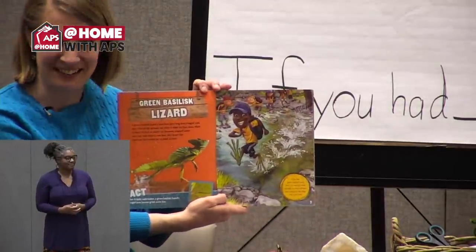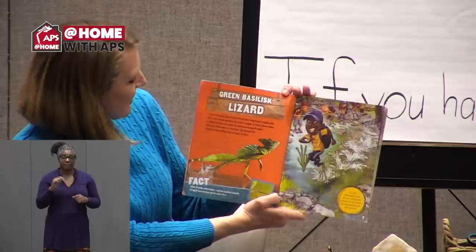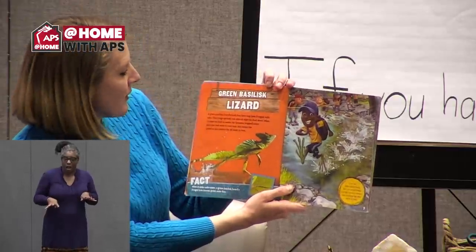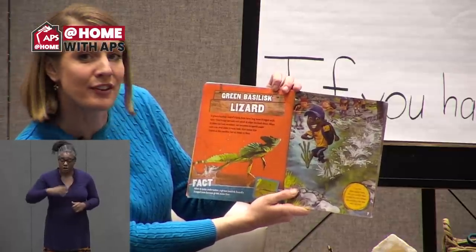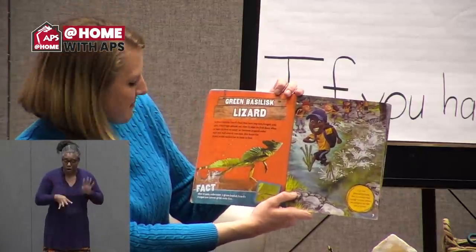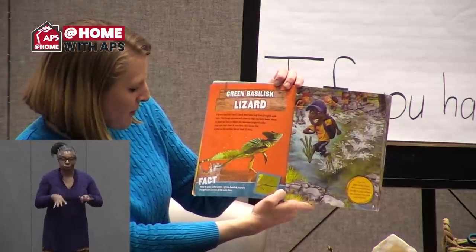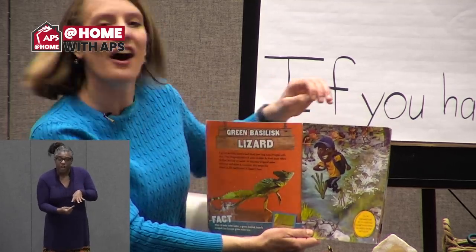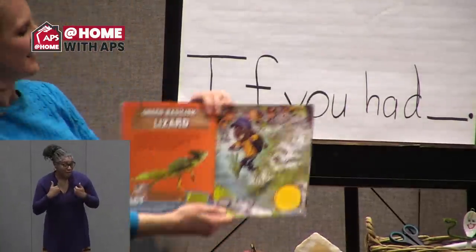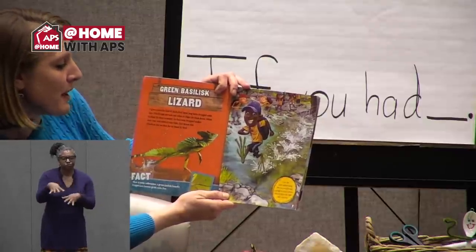Green Basilisk Lizard. A green basilisk lizard's back feet have long toes fringed with skin. This fringe spreads out when it slaps its foot down on water — air becomes trapped under each toe. When it runs fast, this keeps the lizard on the surface for at least 15 feet. When it sinks underwater, fringed toes become great swim fins. If you had green basilisk lizard feet, you wouldn't need a bridge to cross a stream — you'd be on the other side in no time.